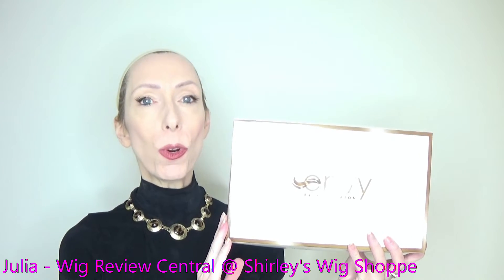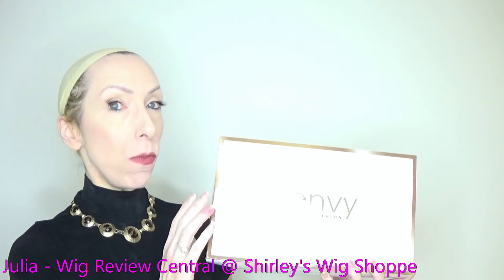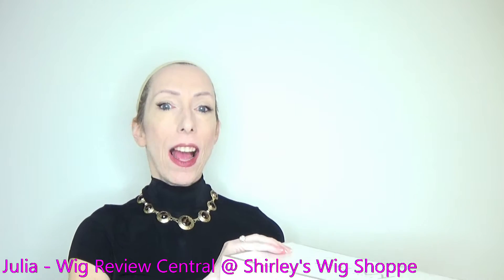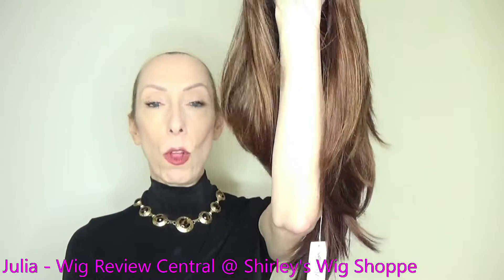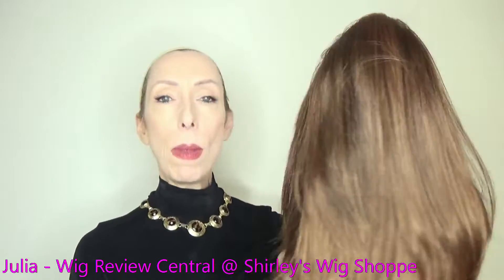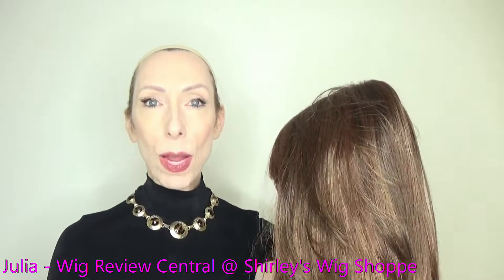Hey everyone, it's Julia with Wig Review Central at Shirley's Wig Shop. We are bringing you an Envy Wig Review today of Kate. Kate is a beautiful long layered style made of regular synthetic fiber.